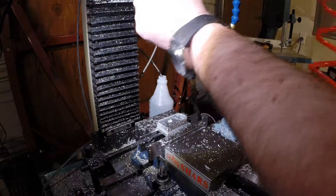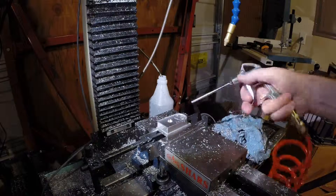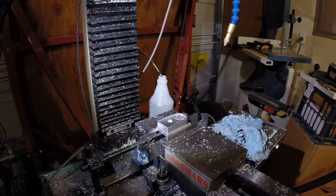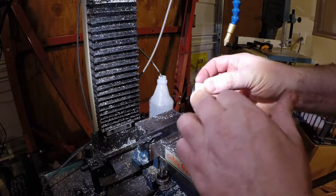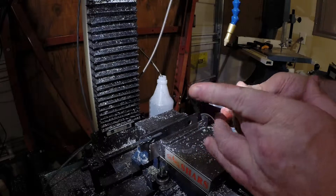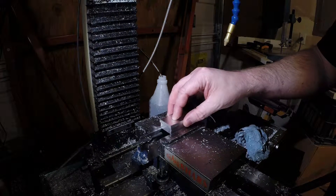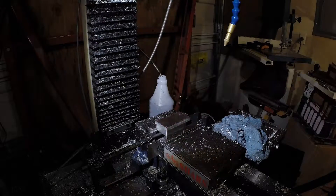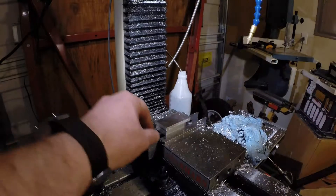Okay, that's one side of the part complete. Now we just have to flip it over. Repositioning the part is easy because I have a mill stop here, and this cut surface will go against the mill stop. Make sure it's down against the vise and against the parallels. Parallels are tight.